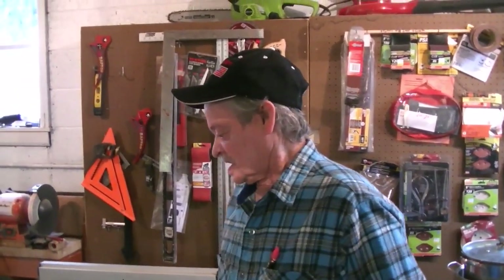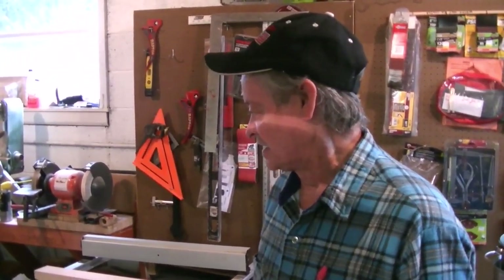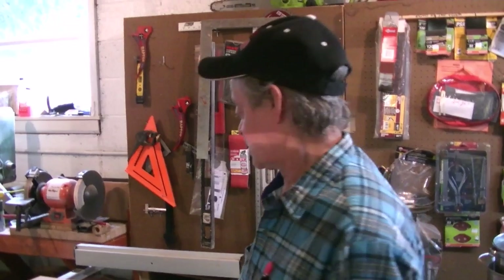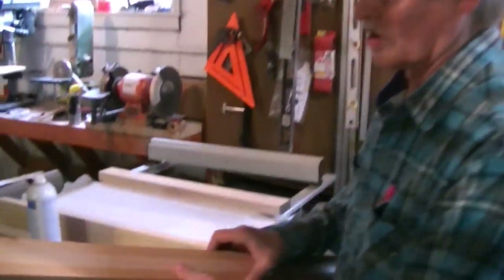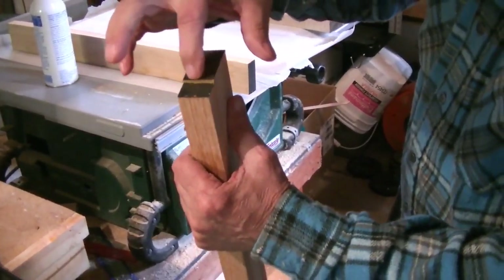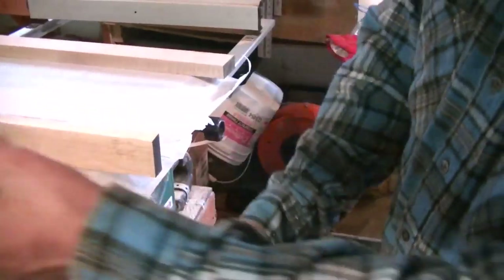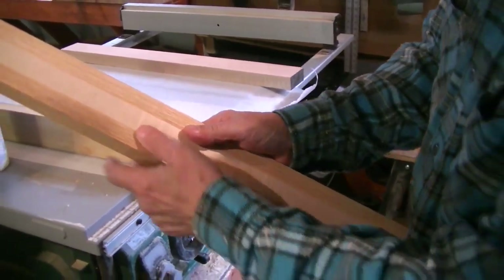Hi gang. I had a few of you email me saying they would like to see this handle made, so I thought why not. I started here — I just cut myself a one-inch piece of hard maple that will be dead center of the handle. That will give me something to glue that beaver into.